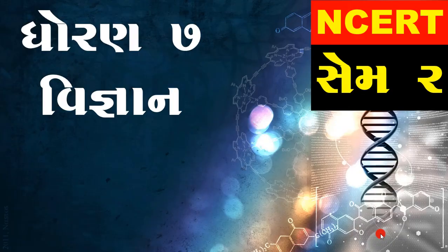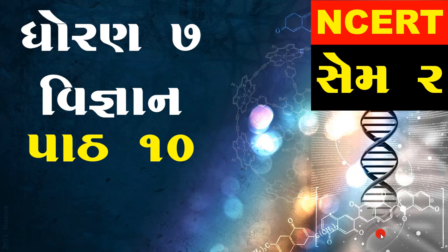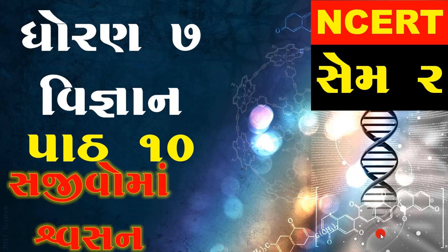કેમ છો વિદ્યાર્થી મિત્રો, મજામાં ને? આજે આપણે ધોરણ સાત, વિજ્ઞાન, પ્રકરણ દસ - સ્વસન - એના વિશે સમજૂતી આગળ ચાલુ રાખીશું. વિદ્યાર્થી મિત્રો, સજીવોમાં સ્વસન - આ બીજો ભાગ છે. પ્રથમ ભાગમાં આપણે સમજ્યા હતા કે સજીવો સ્વસન શા માટે કરે છે અને સ્વસન કરવાથી સજીવોના શરીરમાં શું ફેરફાર થાય છે.